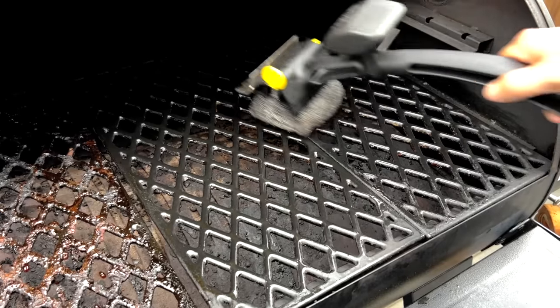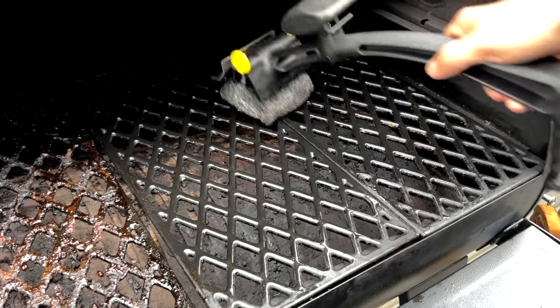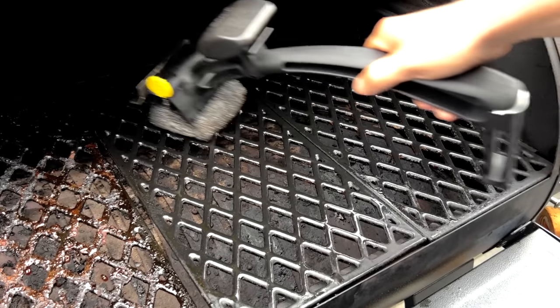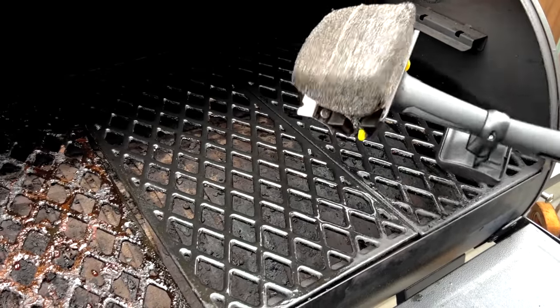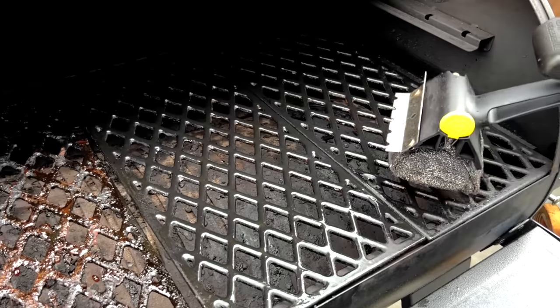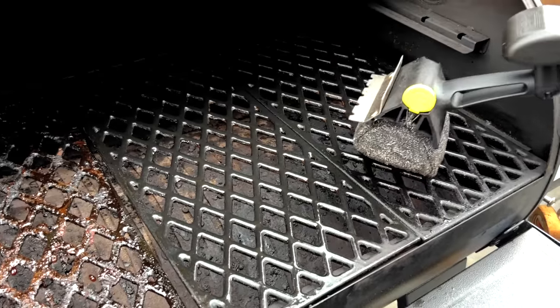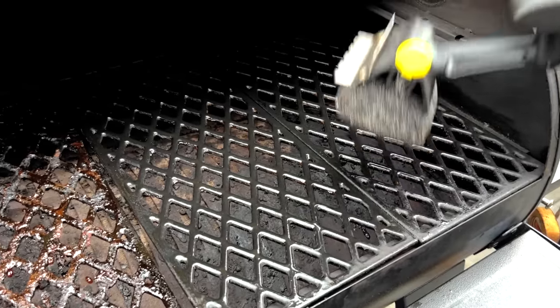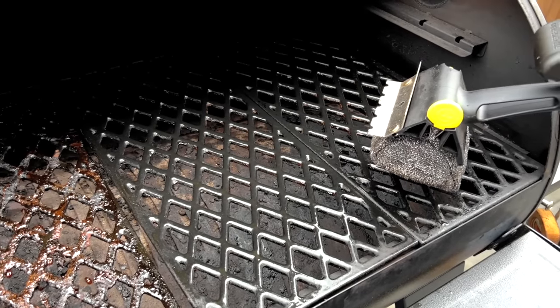It's not a deep clean. You may still need to remove the grates and scrub them with some good old fashioned soap and water and a sponge every now and then. But to at least get you cooking and get your grates clean without needing to use wire bristled brushes and without worrying about ruining the porcelain coating on your grill grates, I think this is a really good solution for Pit Boss grill grates when you're trying to clean before or after a cook.